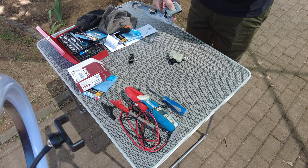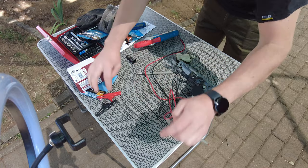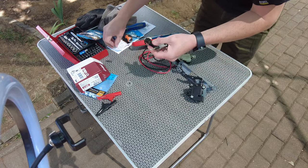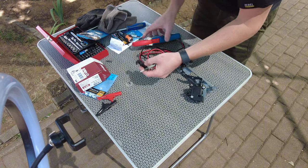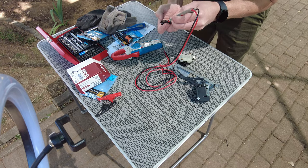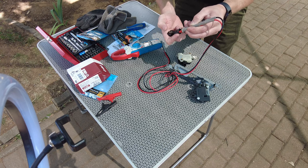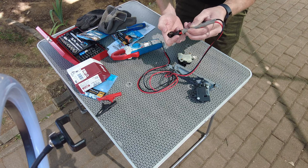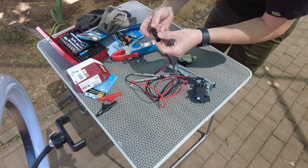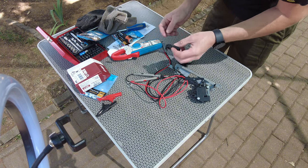I've got to tighten that up. Before I put it all back together I just need to test this micro switch. I don't think it's the micro switch because the common fault on these is the actuator, but let's have a quick look. I went off the pins there, but I think the micro switch is fine, so let's put it back together.